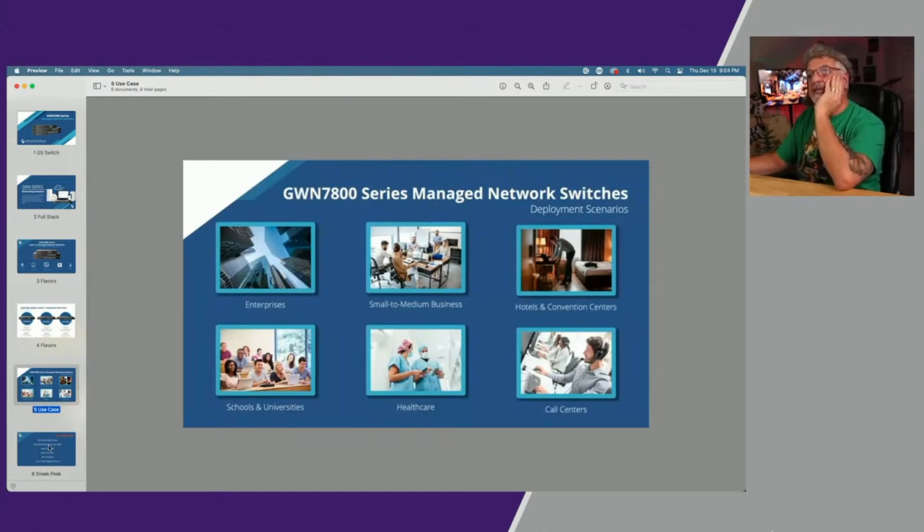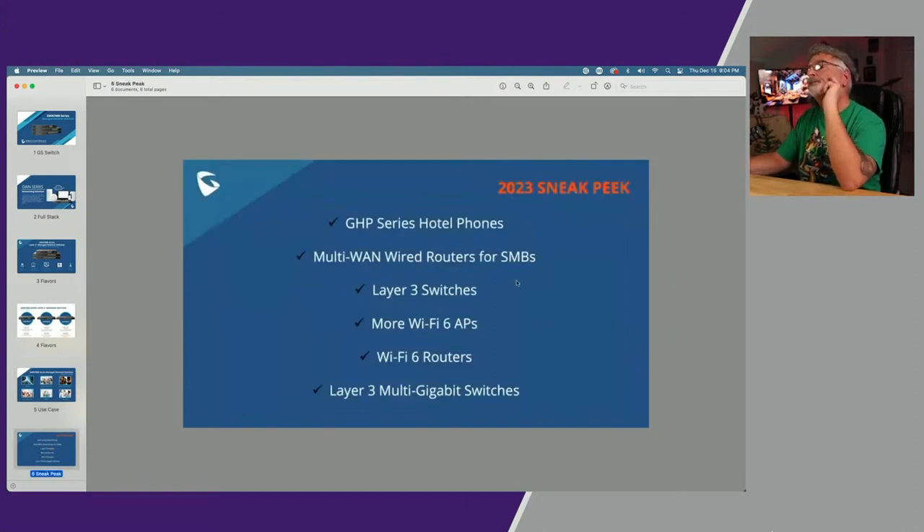Finally they gave us a couple of sneak peeks of what's to come, which I thought were really cool. They don't have them yet, but in January they will be releasing a GHP series of hotel model phones. They're also working on more multi-WAN wired routers for small business, expecting to hit early first quarter — like February, March — but you know how that goes. They're working on layer three switches as well, talking May or June — though don't hold them to it. They're also looking at more WiFi 6 APs and WiFi 6 routers. And referring back to those SFP ports not being SFP plus, they are working on releasing end of 2023 layer three multi-gigabit switches.